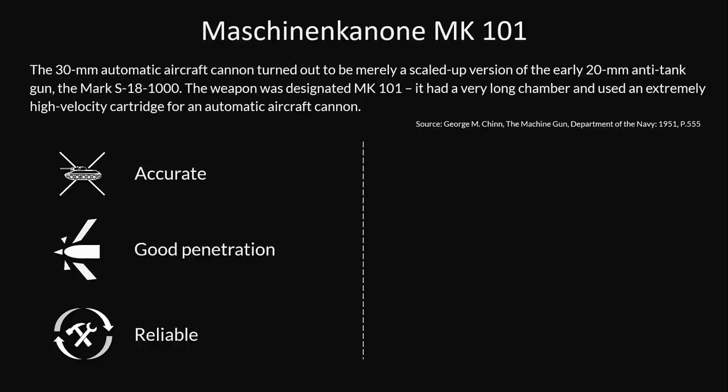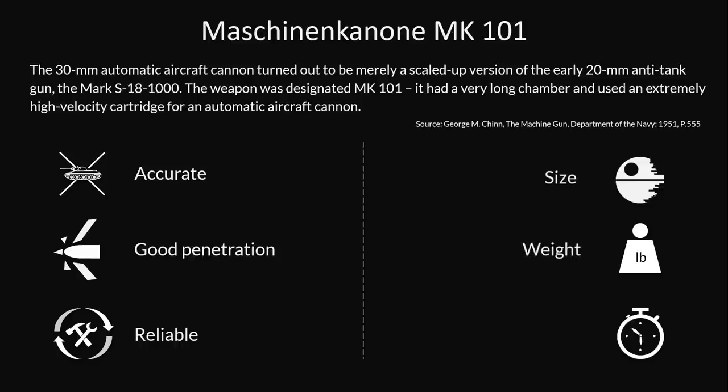The negatives were the size, the weight, and the low rate of fire. Combined with a generally low ammo count, this gave pilots only a few chances of scoring hits. Although the MK101 could fire a variety of ammunition, for this test the Germans used a special shell which was designed uniquely against tanks.